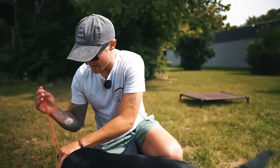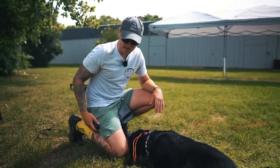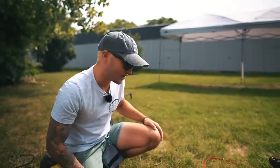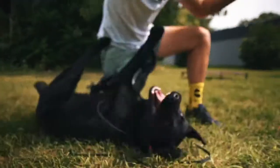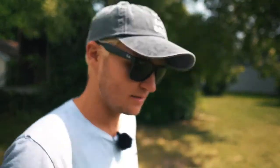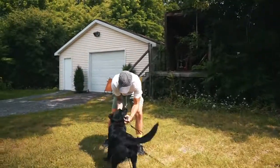The e-collar needs to be nice and tight so the contact points are against the dog's skin. It's super simple — very basic association of low-level e-collar stimulation with verbal cues outside. Outside is a whole different ball game. I'm going to put the food away because it's not going to be worthwhile — I can't work on recall if he's stuck to me because I have food and he's a Lab puppy. I'll just use verbal praise.